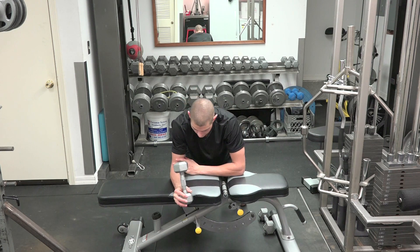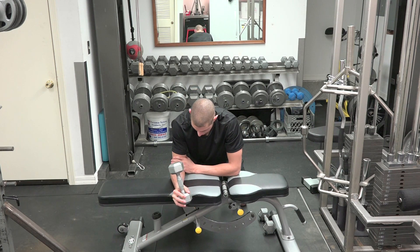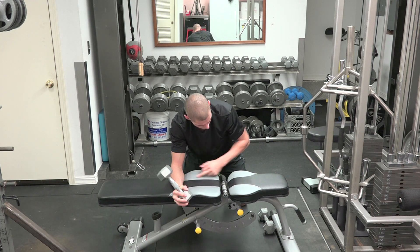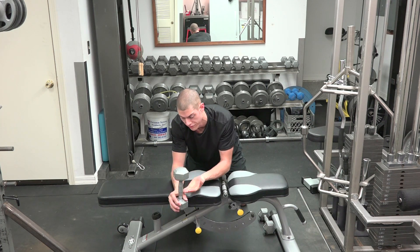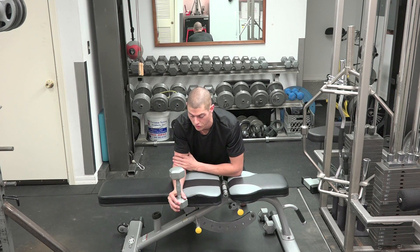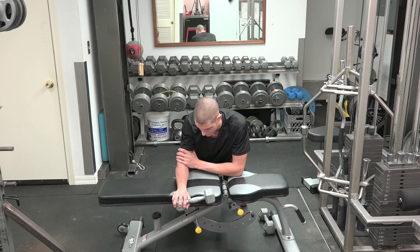With the other hand that does not have a dumbbell in it, I'm going to grab at the elbow and make another 90 degree angle. So you're going to see a 90 degree angle right here, and another 90 degree angle right here. Now we're going to start with that dumbbell facing up when grabbing the bottom part of it, and instead of going out with it externally, we're going to go internally and drop it so it's almost level with that bench.